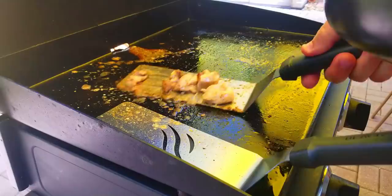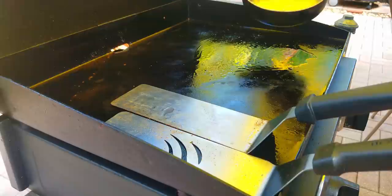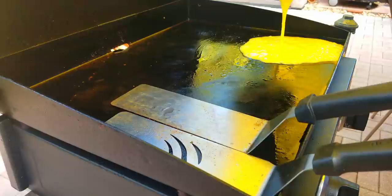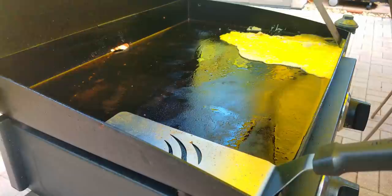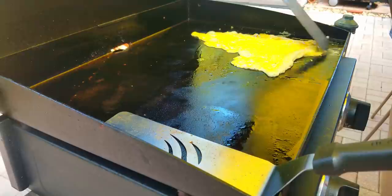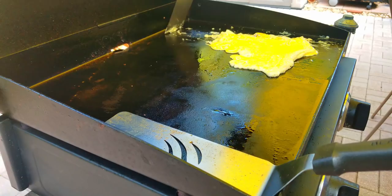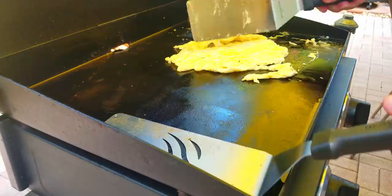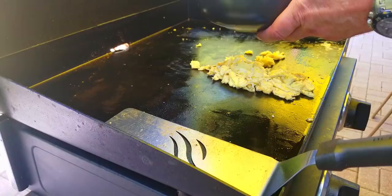I usually cook the onions and carrots together and throw the egg in there, but I'm doing everything a little more separately this time. For the egg, real simple — we just scramble them up and put them down. This literally takes about a minute to cook. You can see how nice the Blackstone is — it's like a big giant non-stick pan. After about a minute, flip it over and just start chopping away, then take those off into a bowl.